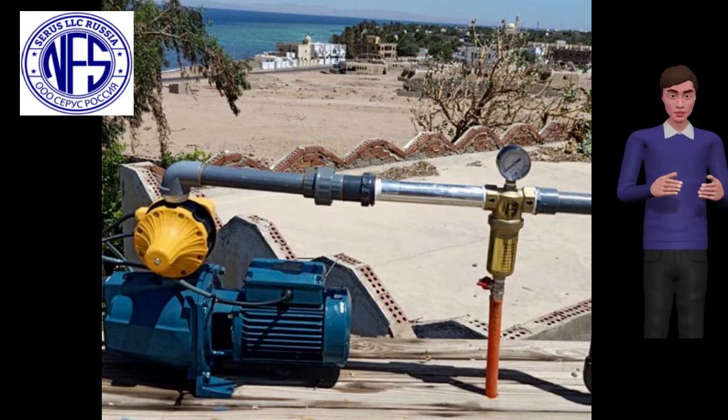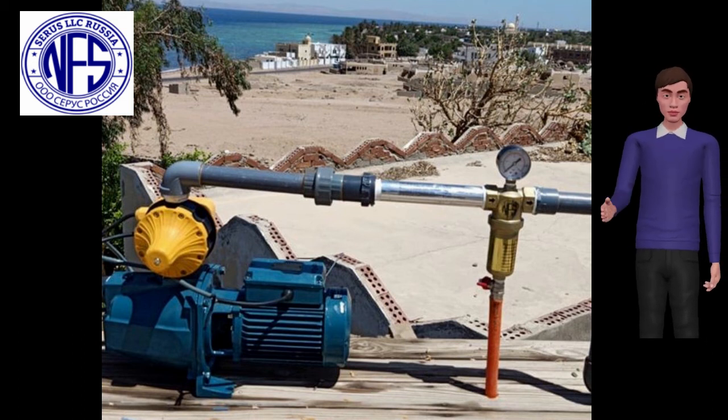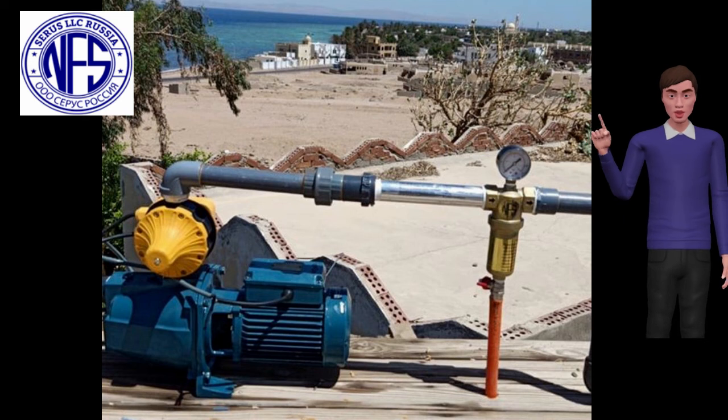Impurities accumulate at the bottom of the flask. Flushing of the filter can be done manually or with an electric auto-flushing device. Feel free to contact us by phone or email anytime to discuss your current water problems so we can tailor a custom solution for you.